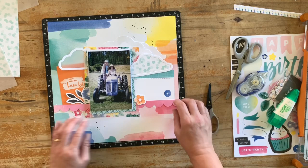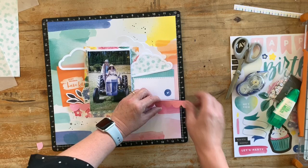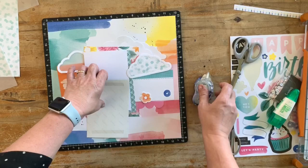Looking and thinking about what I'm doing and where I'm placing things, I decided at this point to trim down that banner so that it doesn't go all the way across and cut the page in half. It just sort of gives a shelf or something to hang the photo and all the other bits and pieces on.